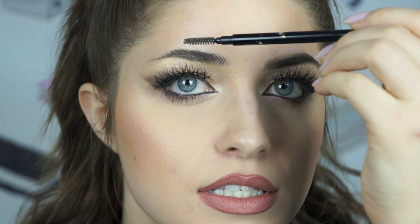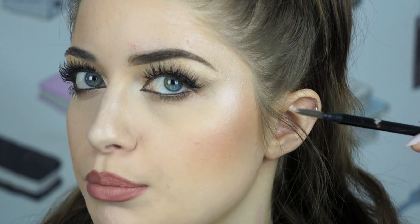Then I go ahead and brush that through, and that's one eyebrow. Now you can see the difference. I don't have very sparse brows as is, but you can see the difference of having a really precise brow versus one that has some patchiness to it.